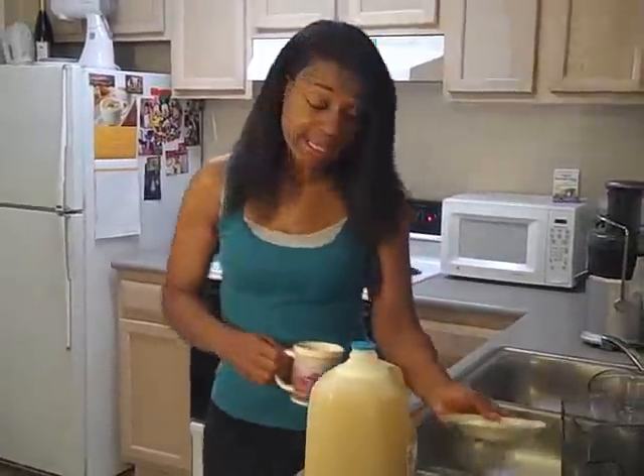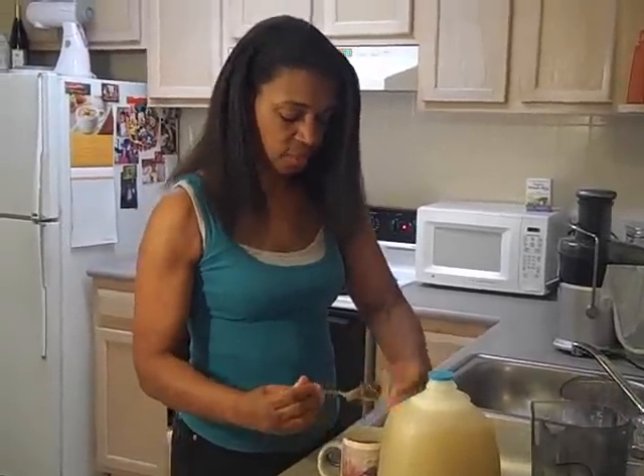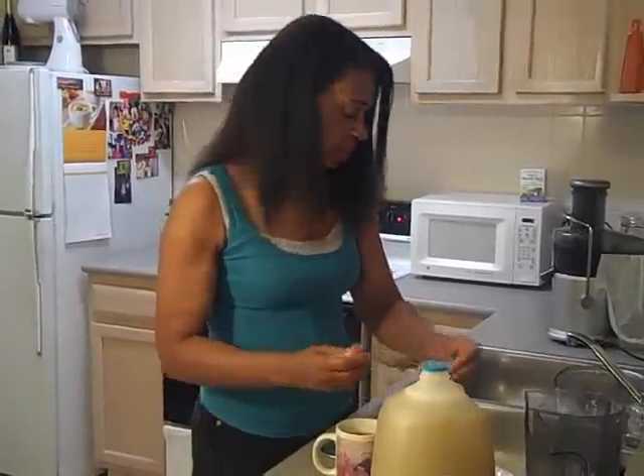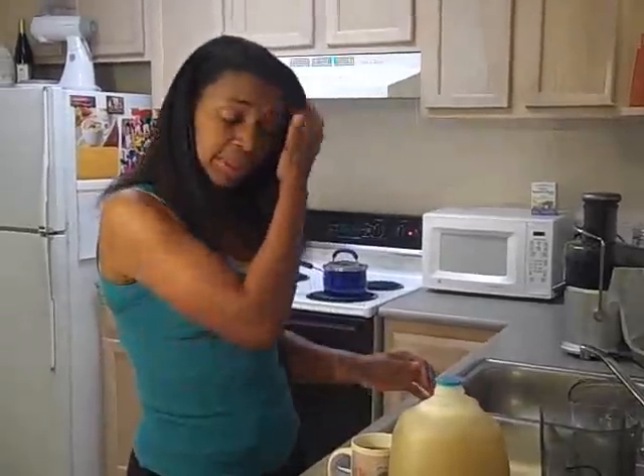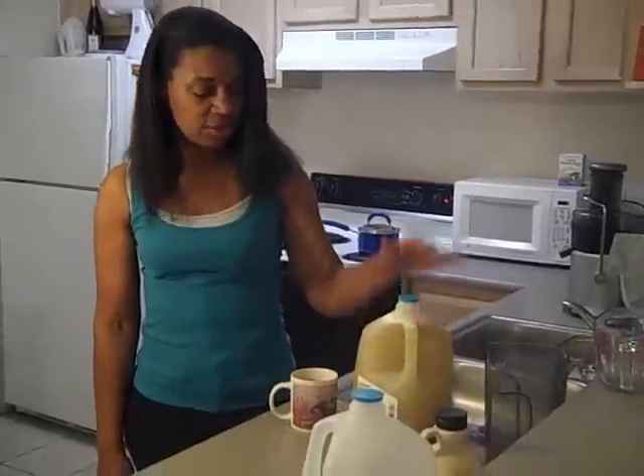I'm getting ready to take my tea. Day two - I'm a little bit tired because it's after midnight, staying up way too late. Remember, on the master cleanse, sleep is important. Your body heals itself while it's sleeping. Take your tea at night. In the morning, you can have your tea or do the salt water flush - the sea salt water flush. You definitely have to use sea salt. We'll talk about the sea salt water flush another time. Now I pop it in the fridge - tomorrow morning, I'm out the door. Day two, going strong. Bye-bye.